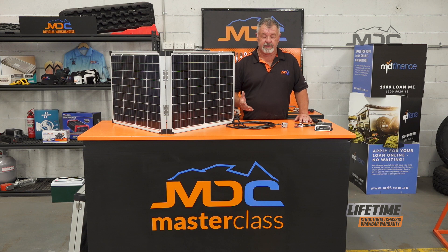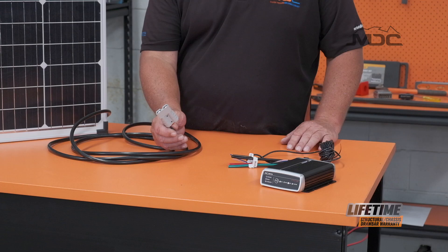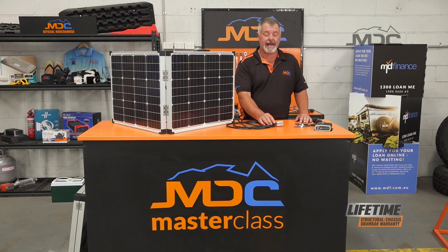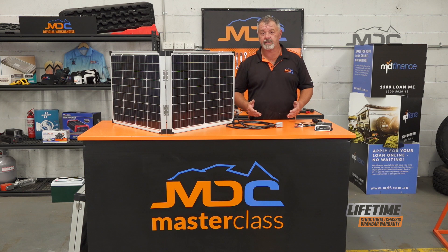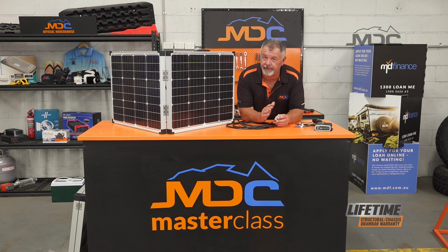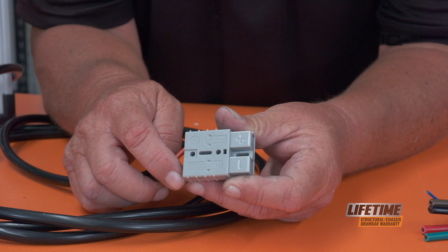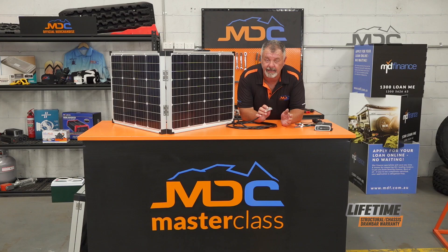You simply choose a solar panel that's regulated — it must have a regulator — that connects via an Anderson plug. Plug it into your drawbar and point it around. If you have more than one solar panel you want to run at the same time, what you can do is piggyback them. You can run them in parallel, which means positive to positive, negative to negative on the two panels, with a two-into-one Anderson plug conversion, then plug it into the drawbar and away you go.